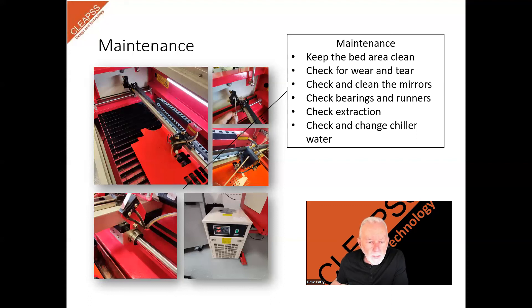You will also have to carry out checks on the extraction, inspecting and changing filters, inspecting pipework and checking that all the joints are secure. Some machines will have separate water chillers or air pumps that will also need periodic checking. If your machine has a water chiller like ours, you will need to replace the water every few months with new distilled water. This will require the draining of the system and then refilling and checking for airlocks before using the laser.